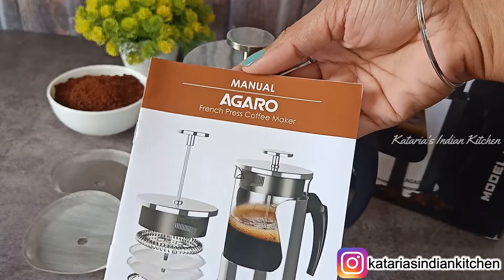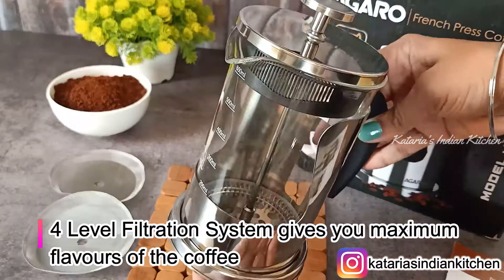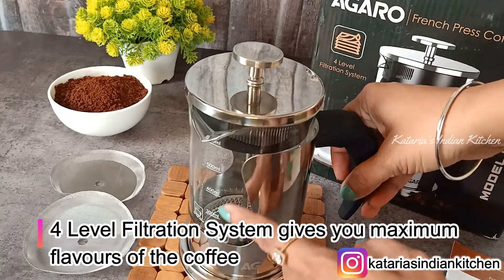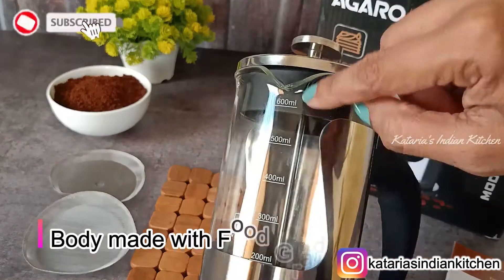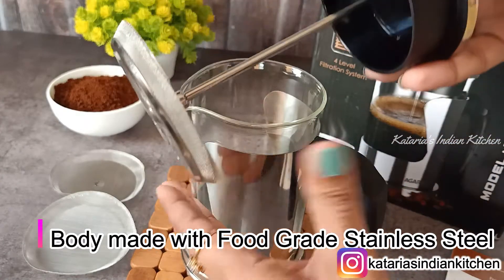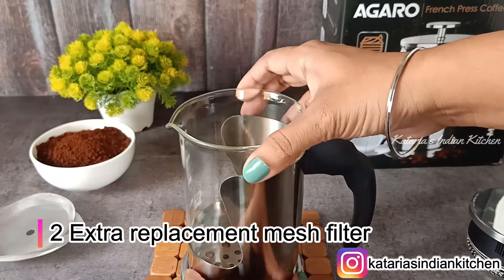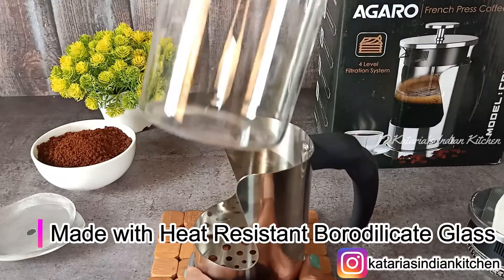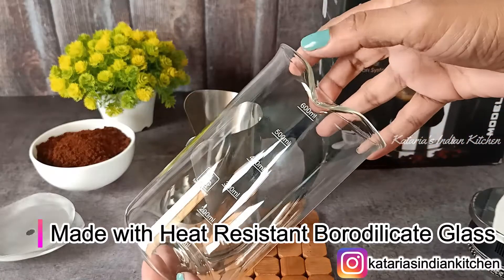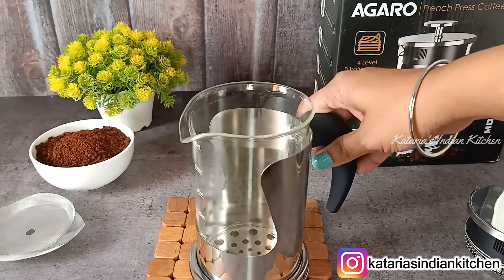This is the manual book — you can see which way you can use it. There is a 4-level filter system, so you will get maximum flavors from your coffee. The body of the coffee maker is made with food-grade stainless steel, and you will get 2 extra replacement mesh filters. The glass is made with heat-resistant borosilicate glass — it looks very good and very good quality. You can also remove and refit it when you have coffee.